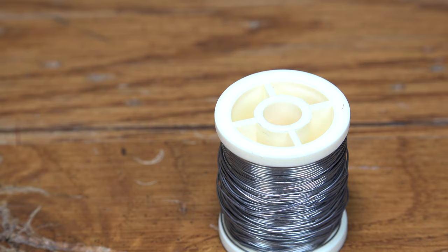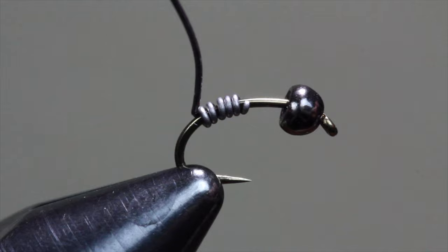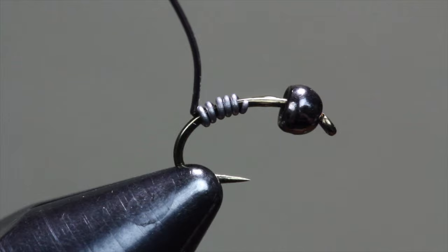The purpose of the Perdigon is to get deep in a hurry, so a .015 non-lead wire is added for a bit of weight and a bit of bulk in the thorax. Start wrapping the wire on the back of the hook and add a dab of superglue just behind the bead. Slide the wire up snugly against the back of the bead and break off any excess.